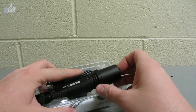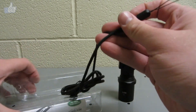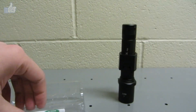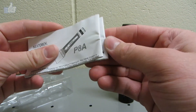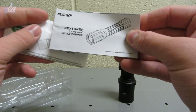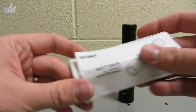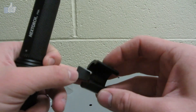Inside we have the flashlight itself, a lanyard, and a USB cord — USB on one end, micro USB on the other. There's also a fairly thick owner's manual. Opening it up, there's also a separate instruction manual for the software, so the flashlight and the software each have their own owner's manuals.